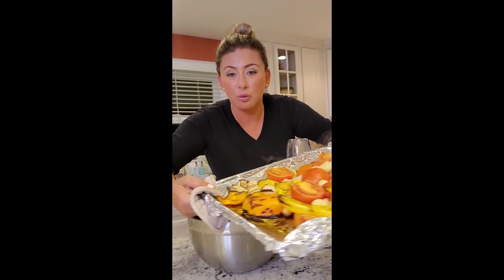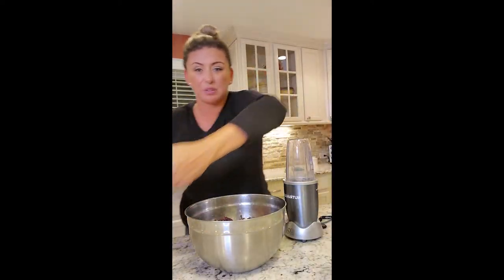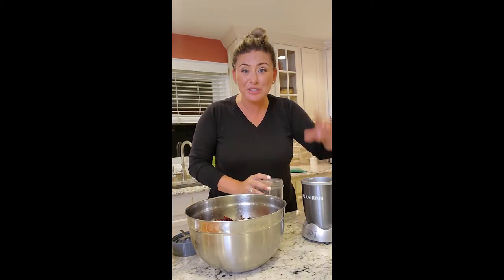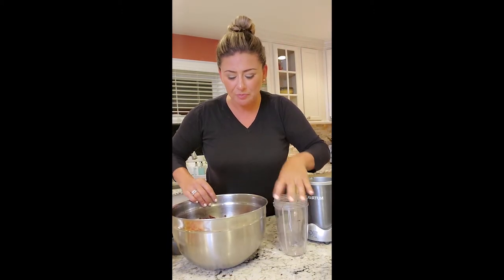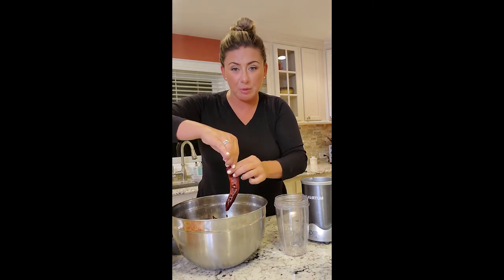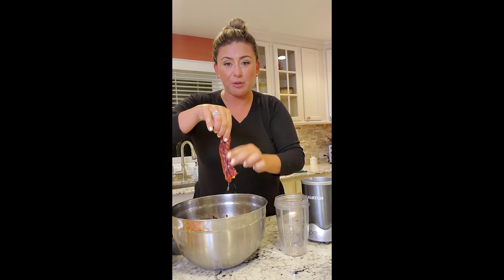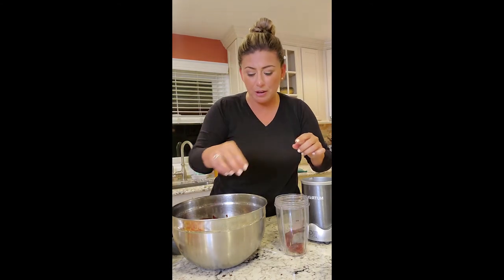All of our roasted peppers, onions, and tomatoes came out — set them aside because they're hot. We're going to start blending. I only have a Ninja bullet, so mark it on your list if you want something bigger. We're taking our rehydrated peppers, just taking the stem off, turning it upside down, and dropping it in — because when they rehydrate, all the seeds come out.